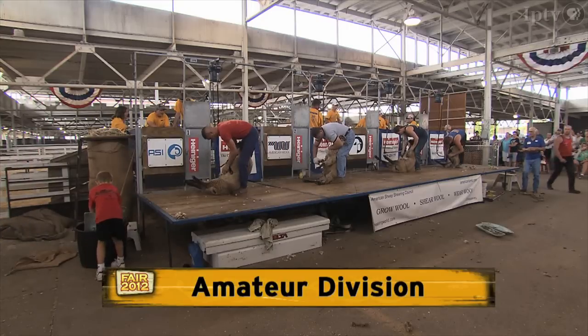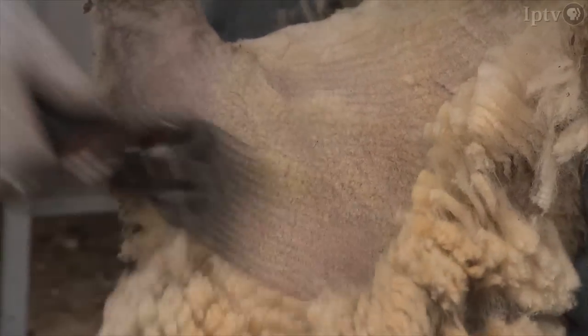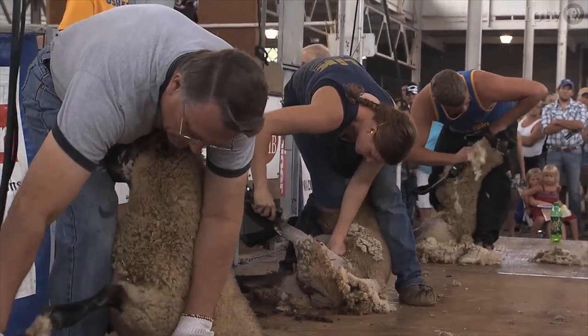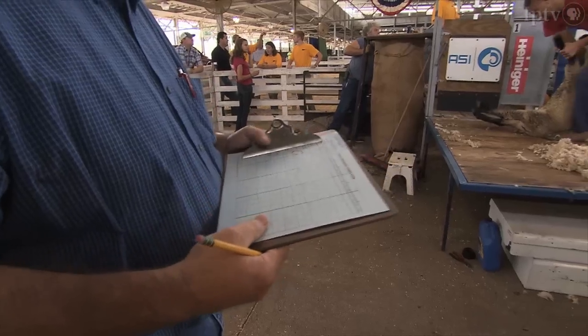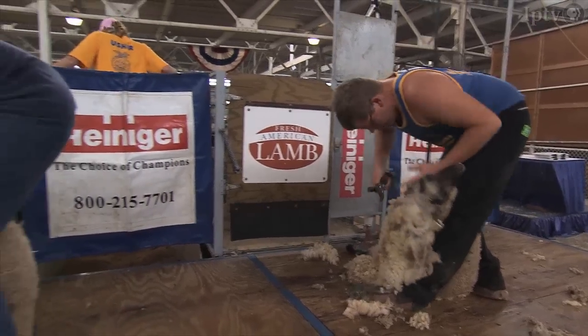Our second division is our amateurs. Some of them have been shearing for a number of years but they don't shear a large number every year. They'll shear four sheep for time and score, and an ideal time is six minutes for four sheep.